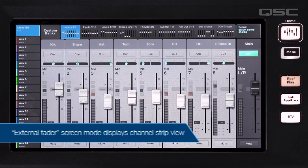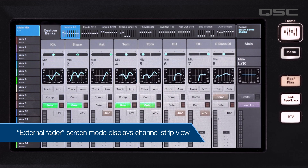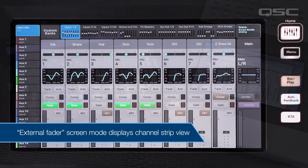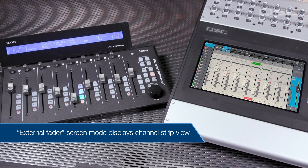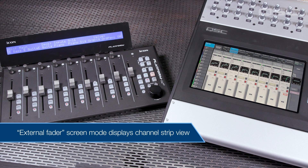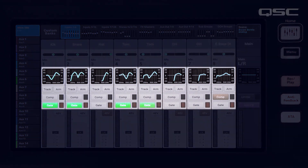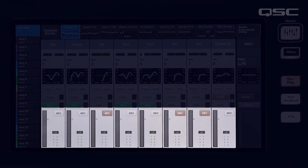The version 2.0 firmware update offers a companion screen mode that can be used while controlling the mixer externally. To display the channel strip view, go to Menu and press External Faders. The external fader screen mode is also activated on the first press of any of the select or navigation buttons on the controller itself. The channel strip view replaces the faders on screen with an overview of the channels that shows the EQ, gate and compressor activity, level meters, and more.